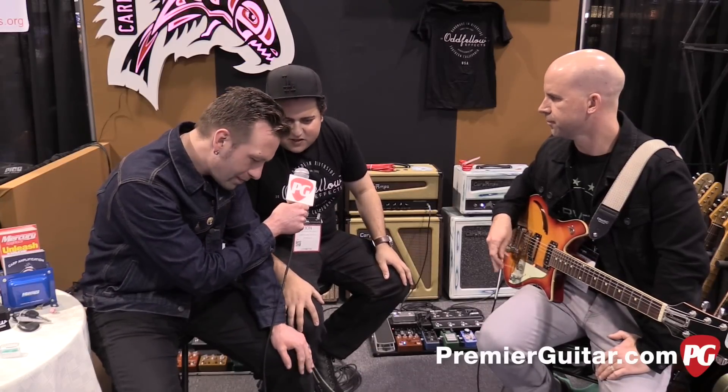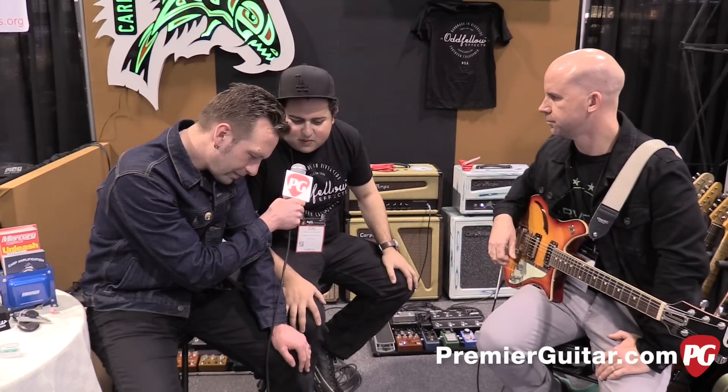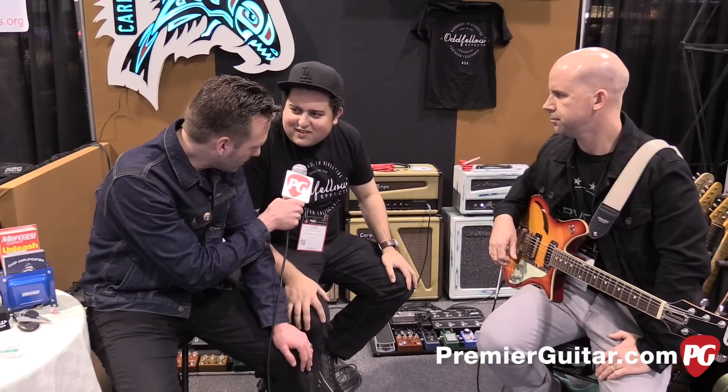The Caveman version two. We're debuting it here at NAMM and we're going to start shipping them out next week. We made some really cool revisions to the pedal and I'm really stoked about releasing it.